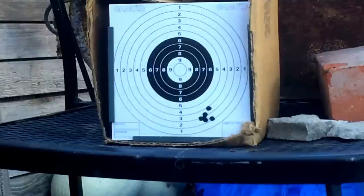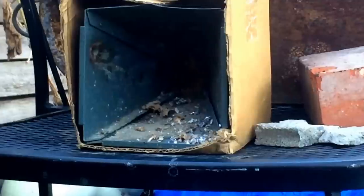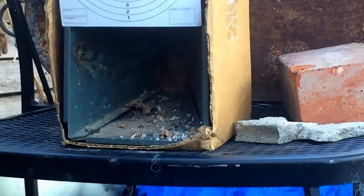Alright, by far the best group with the Marauder was using the poly mags. Now let's switch to the Air Arms and see what we can do with the same pellets in the same order — just a different gun. Let's do the Air Arms now with the Crosman Premier Hollow Points first.